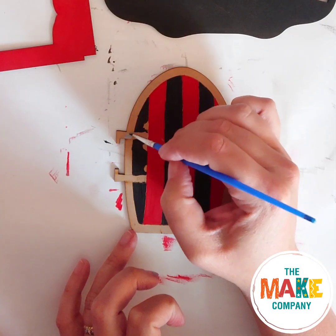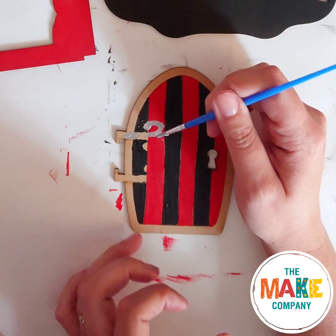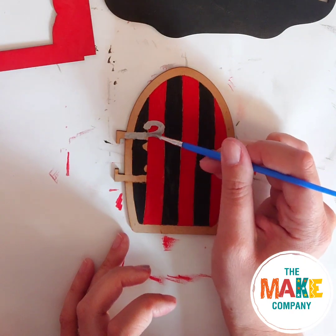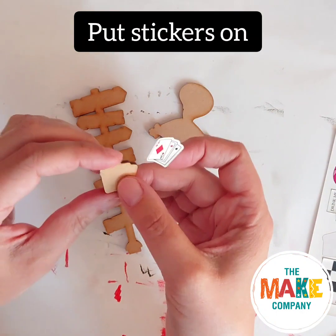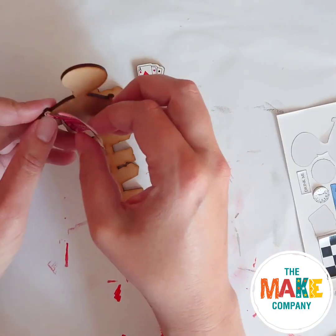To paint the hinges of the door, it's easiest to use a small paintbrush. While everything dries, put stickers on the cards, cat, signpost and bottle.